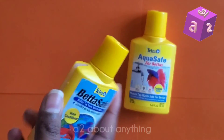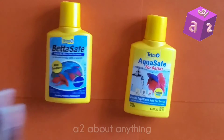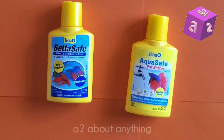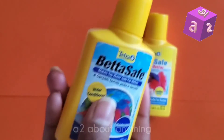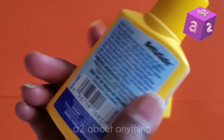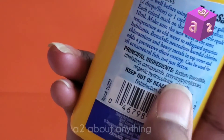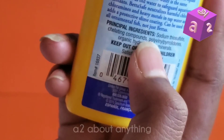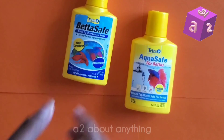Another reason I'm giving the BettaSafe 4.5 out of 5 stars is that it hasn't harmed my fish in any way — no illnesses or injuries. I've used this not only for my bettas but also for my other fish, and the bottle says it can be used for all ornamental fish, not just bettas. Ornamental fish are pretty much the fish in your aquarium, like goldfish and bettas.